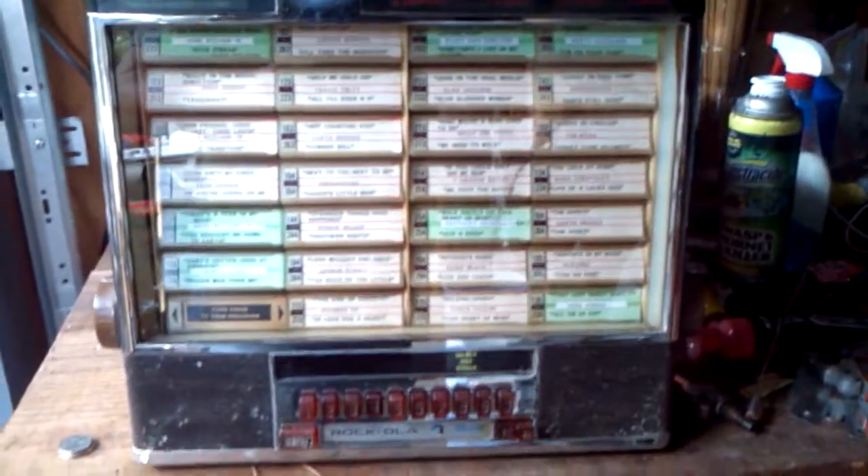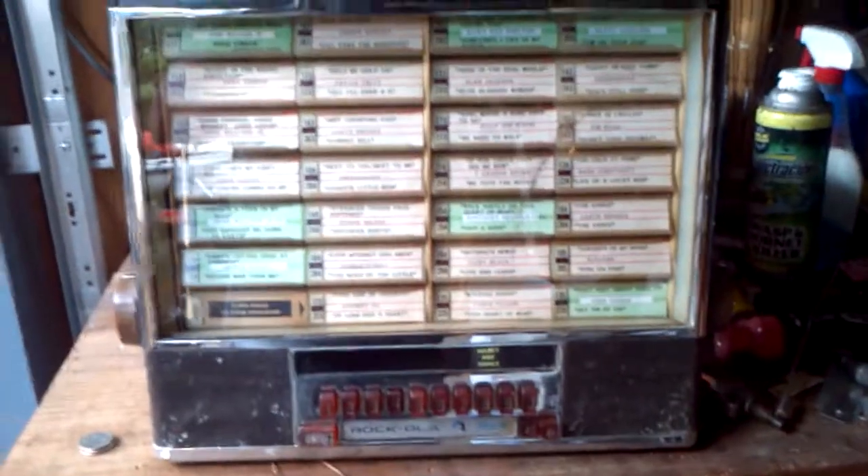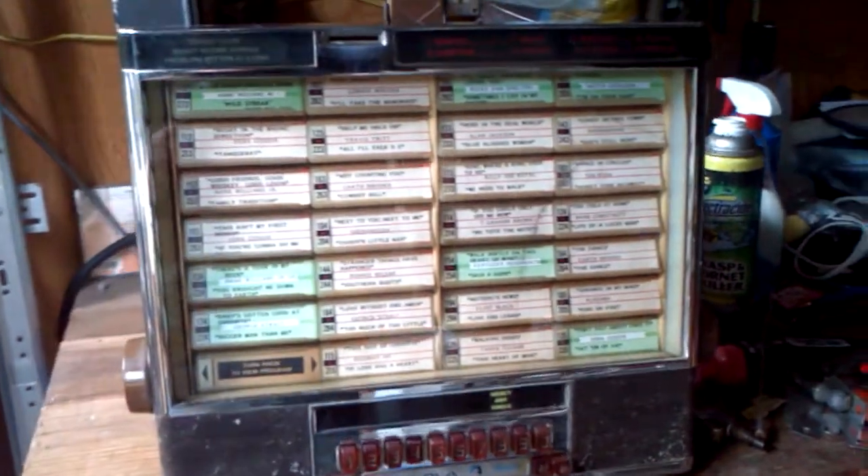On my jukebox — I have a Rock-Ola Jukebox — it picked it up and played it. So, a little bit of cleanup and she would be an awesome thing for somebody's jukebox.